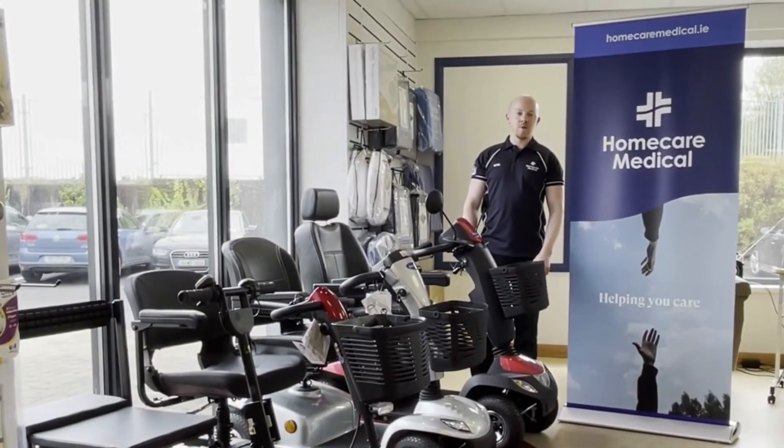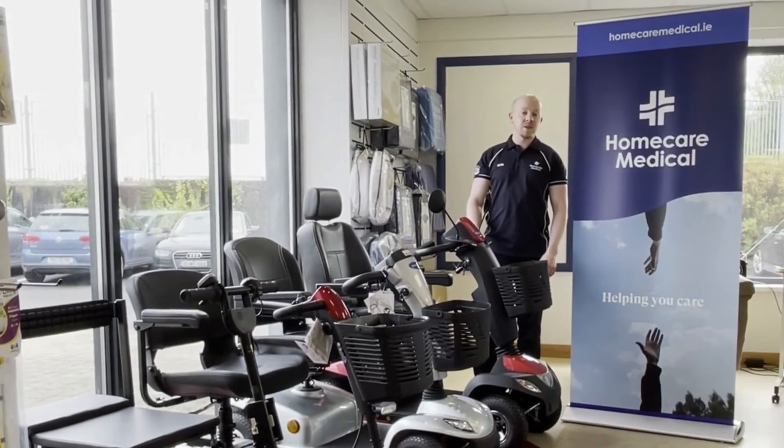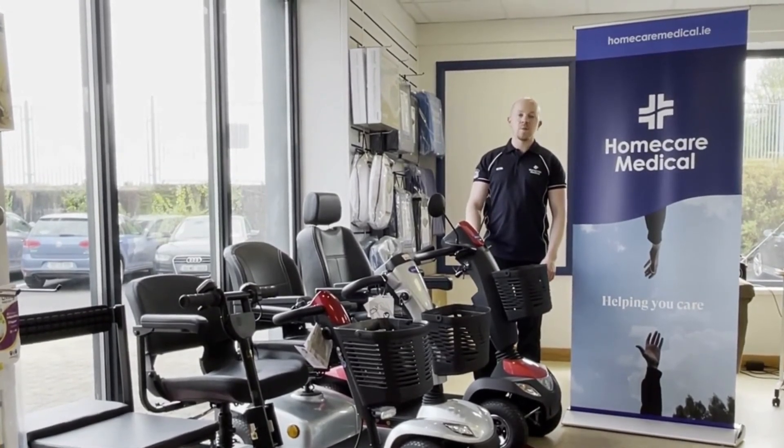If you're looking for a mobility scooter, you can view our entire range in any of our stores nationwide, or visit our website at homecaremedical.ie.